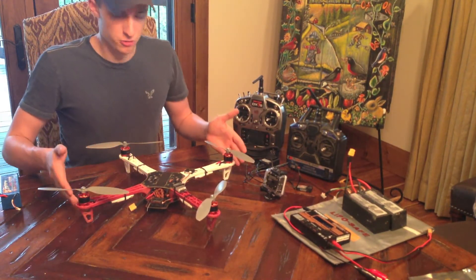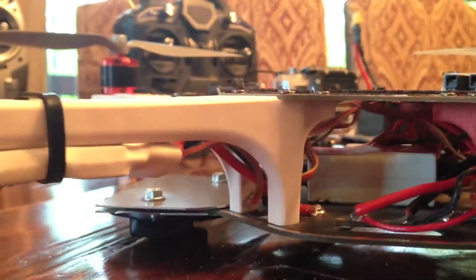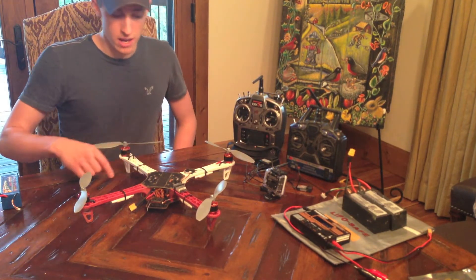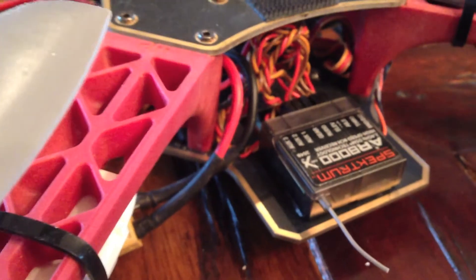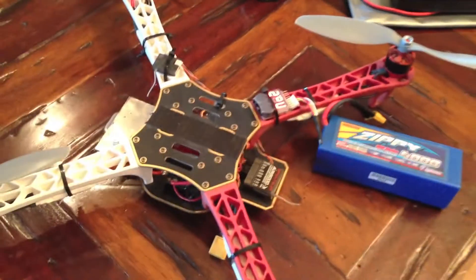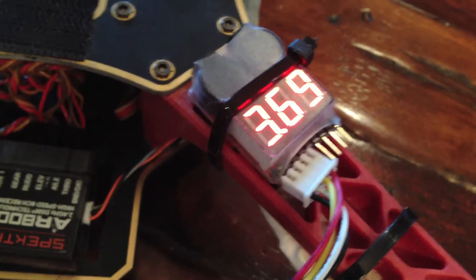I've got a DJI F450 frame — the entire F450 kit, which includes the DJI motors, the DJI speed controllers, and the frame with the DJI arms. In the center underneath, I have mounted the DJI Naza controller. I've got it hooked up to my Spektrum receiver. I've got my Spektrum antenna mounted over here — you're supposed to mount those farther than 2 inches away from the receiver, so I've got it mounted off to the side. I also have a cheap voltage detector for my batteries mounted on here.